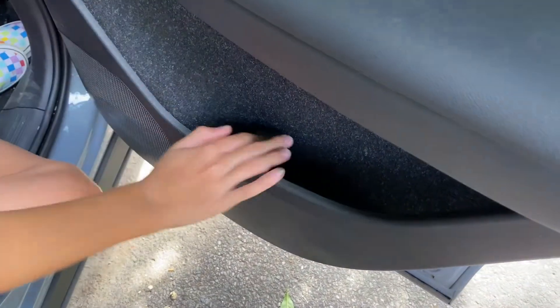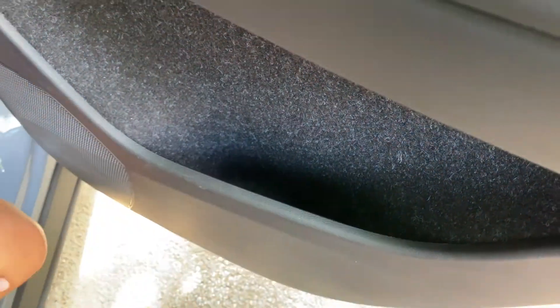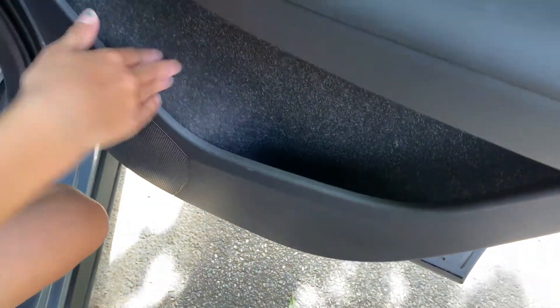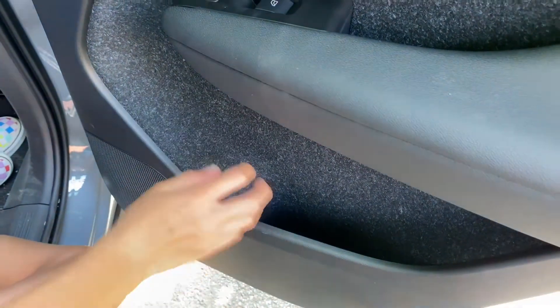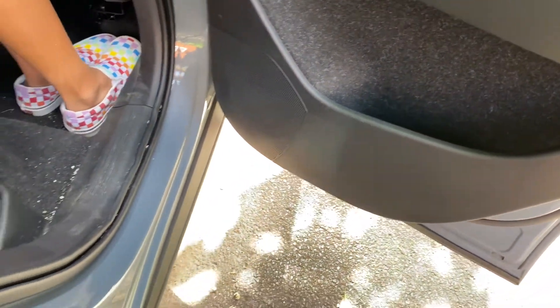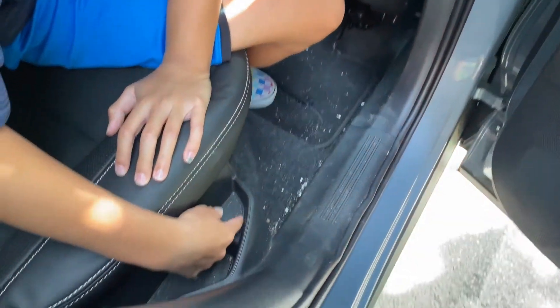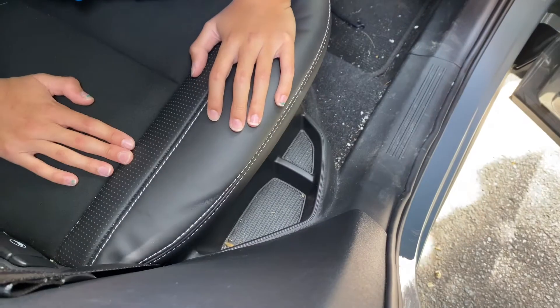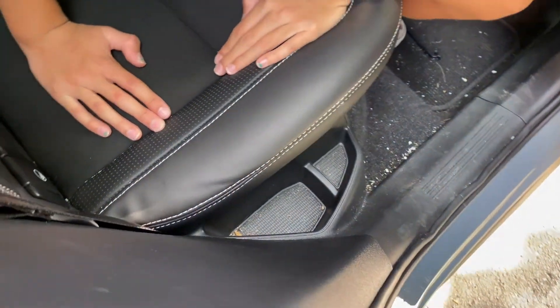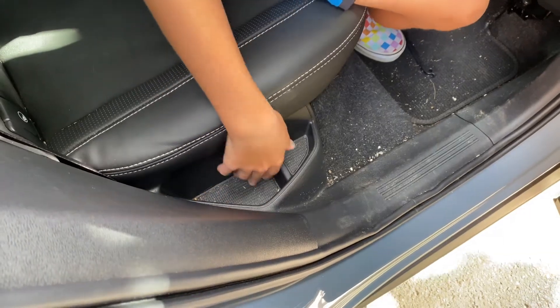In the back seat area you have an oddly shaped cubby that's a bit narrow. This material is kind of all over throughout the car. You have speakers down here, and right next to the seat between the seat and the door you have little cubby compartments — if you have a small enough water bottle, you can fit it there.